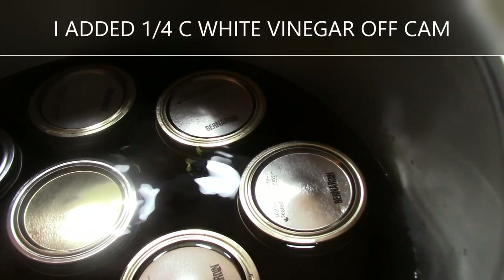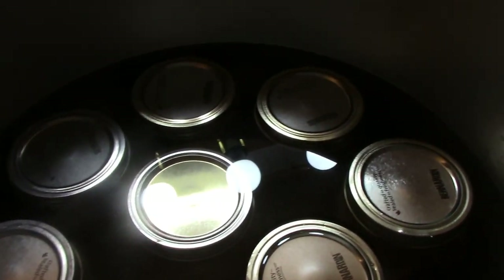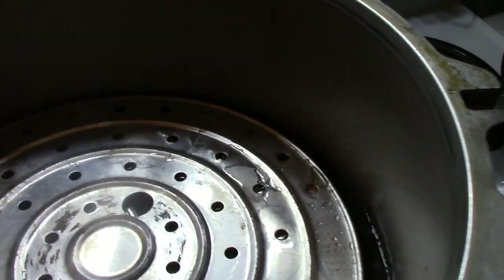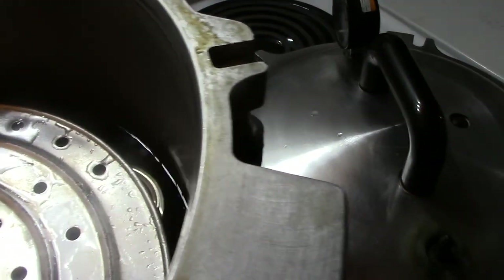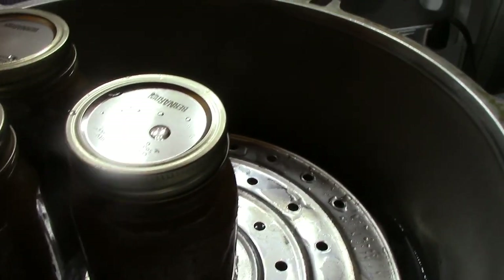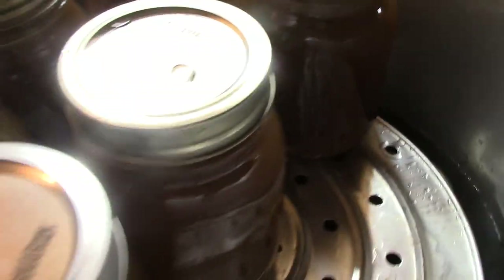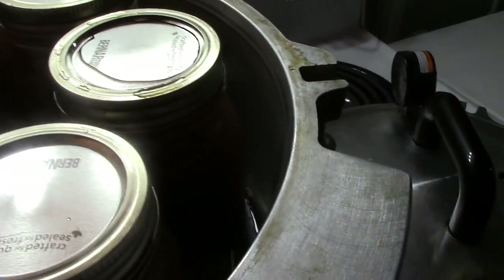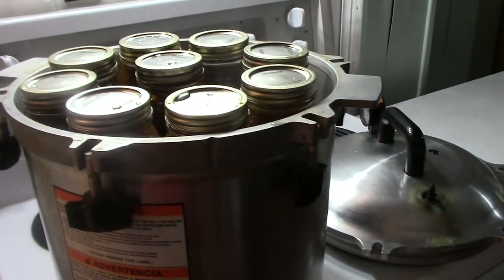I do have the required amount of water for my specific canner — you have to look it up in your owner's manual. I've got nine pints in the bottom and I'm now putting nine pints on top. Sure comes in handy — double stacked. Now the lid.